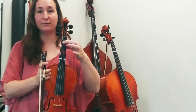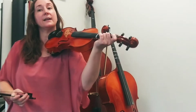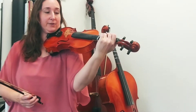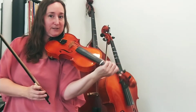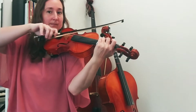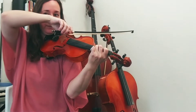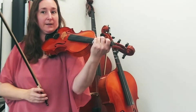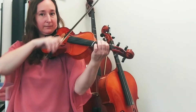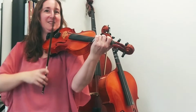The next bar is pretty much a repeat. We have the same flat fourth finger, the same flat one, regular one, and a return to C. Let's try both bars from the beginning. Find your three on the G string, elbows not tucked close to your body, but far and away.